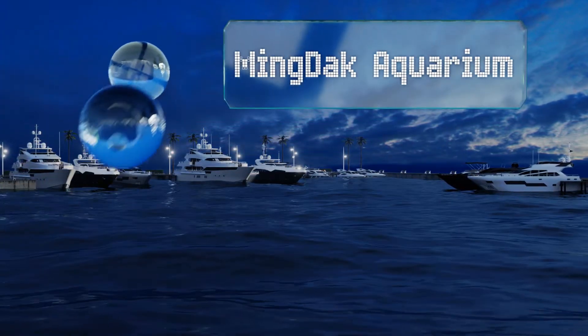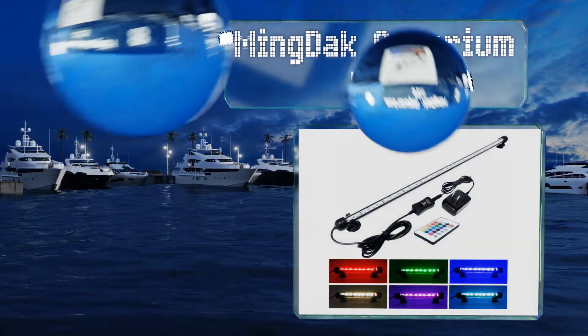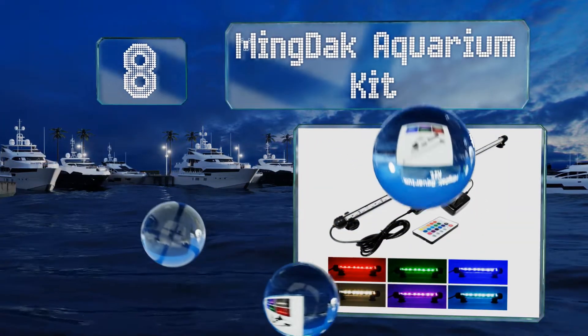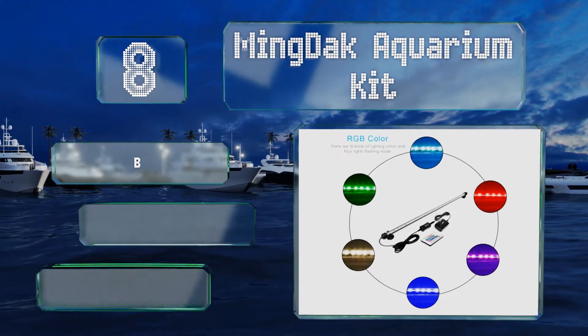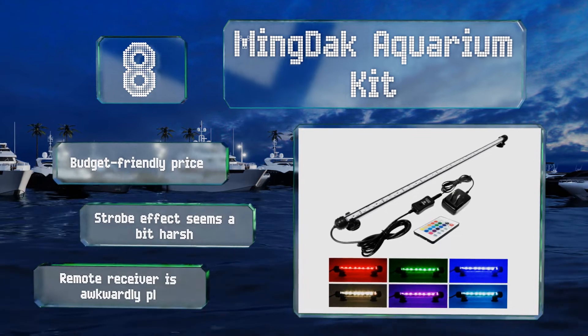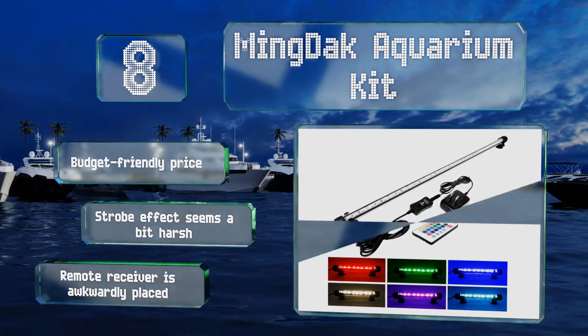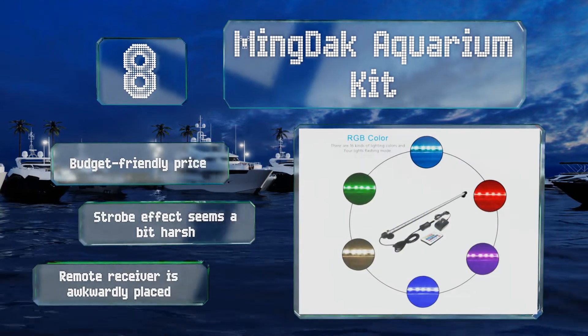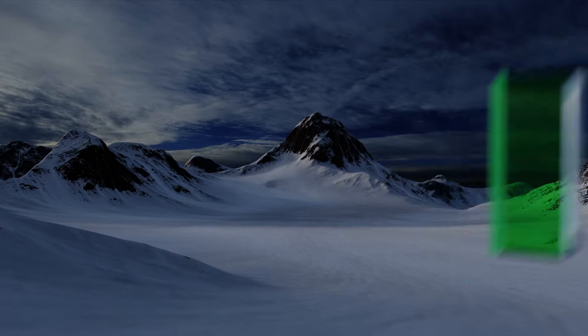Starting off our list at number eight, for a fish tank with pizzazz, there's the Mingdac aquarium kit. Offered in sizes ranging from seven and a half to 23 inches, it's fully submersible and complete with suction cups for simple positioning. Each is dimmable so you can adjust it to suit your finned residents. It comes in at a budget-friendly price, however the strobe effect seems a bit harsh and the remote receiver is awkwardly placed.